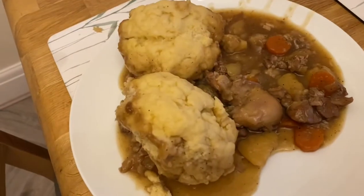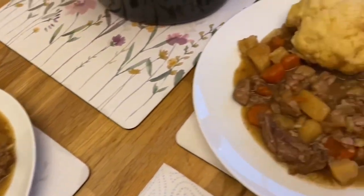It's time to eat our lunch or tea. Here is our dumpling from the lamb casserole. Bon appétit! This is my husband's plate and this is mine.